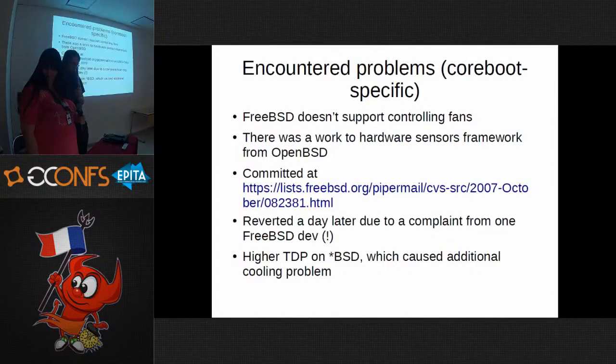Interestingly, there was a GSoC project about 10 years ago by a student to port the OpenBSD hardware sensor framework to FreeBSD. It was even committed, but a day later it was reverted due to a complaint from a PhD. Paul Henningham didn't like it, and then there was no alternative at all. There's also an issue of higher TDP — CPUs run hotter and you usually need additional cooling.